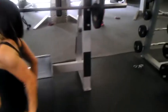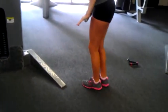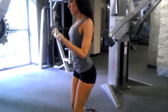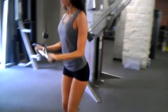Next we have our tricep push down. You should come up 90 degrees — right there. Don't go too high.